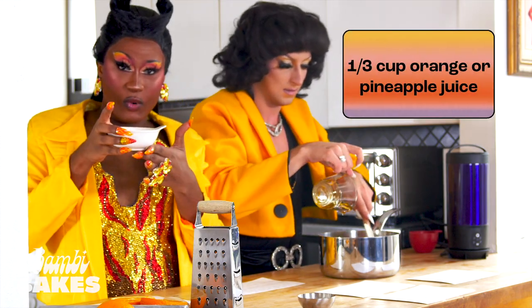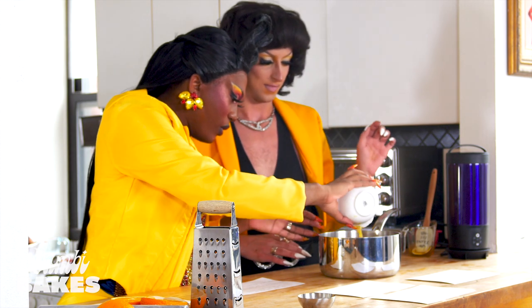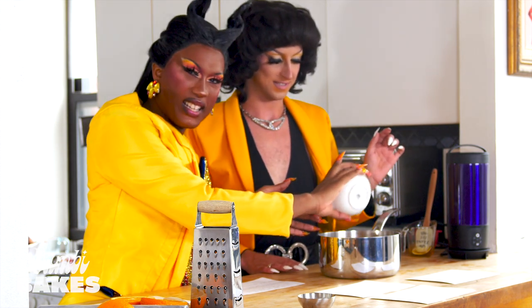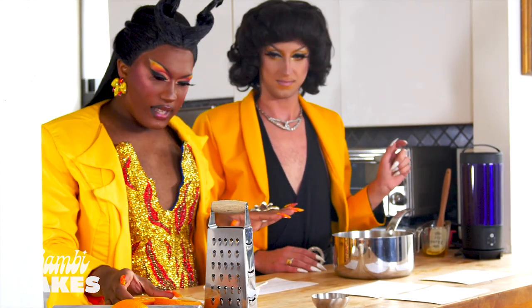And then you want to add some orange juice — about one-third. Got a little pulp in it. That's so sexy. Citrusy. Very sexy.